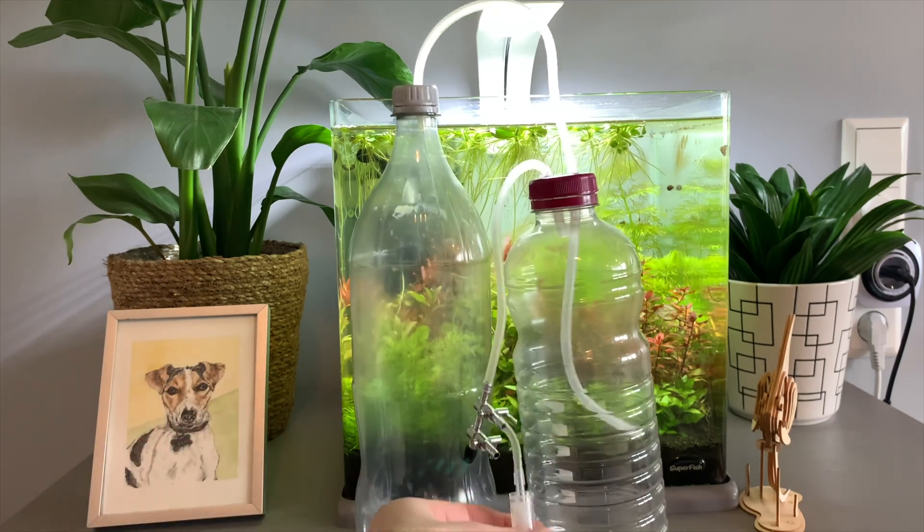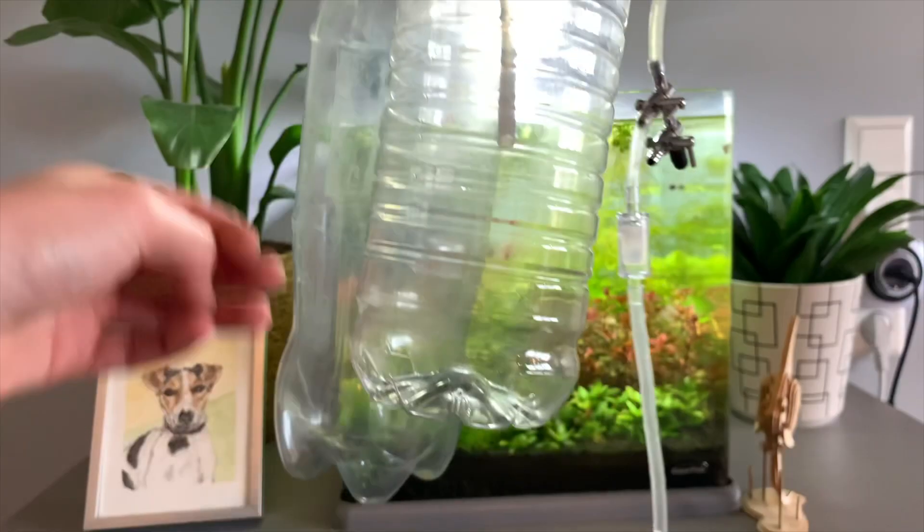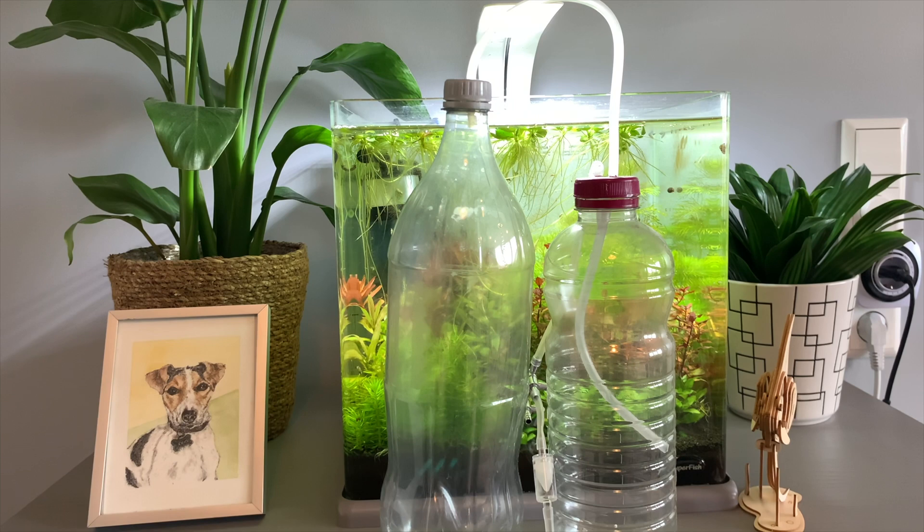A check valve you might not have, and maybe the CO2 diffuser is the thing that you'll need to buy — that's all you're going to need for the system itself. So to make the mixture, you're going to need some ingredients, but I don't have the ingredients in the house at the moment, so we'll need to go to the shop to get them. Let's do that now.